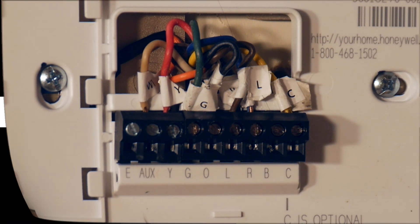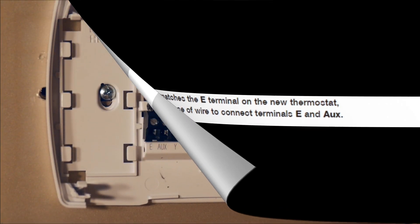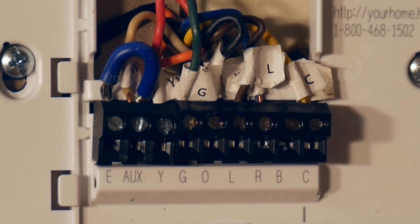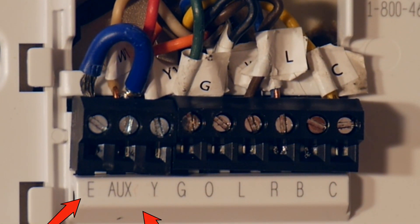There is one last thing to note. This is a notation from the owner's manual, and it caused me to have to create a little jumper with a small piece of wire — you'll see it here in blue. I stripped the ends off, made the letter U out of it, and jumped it from the slot labeled E, piggybacking it off the wire that was already in auxiliary.